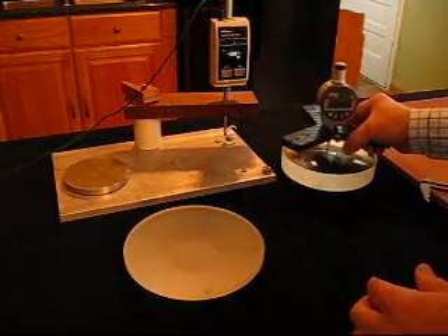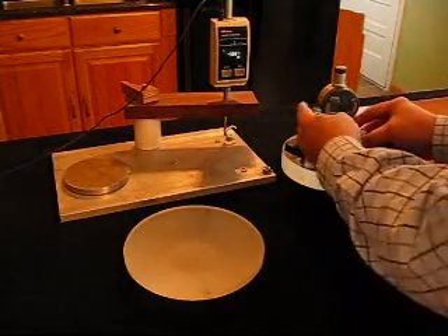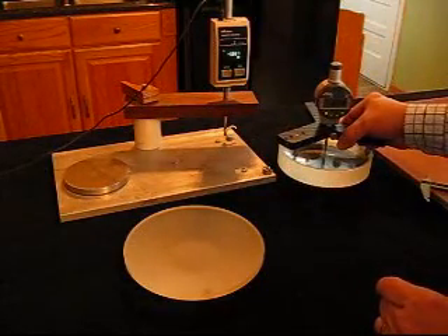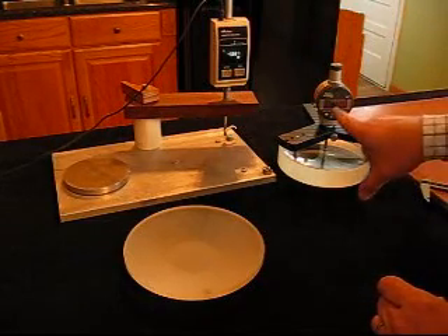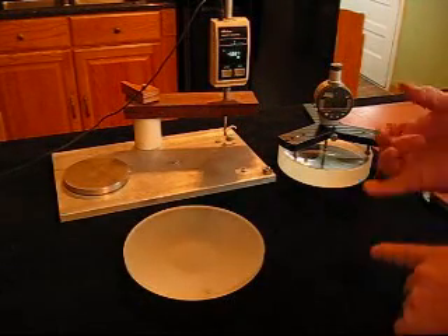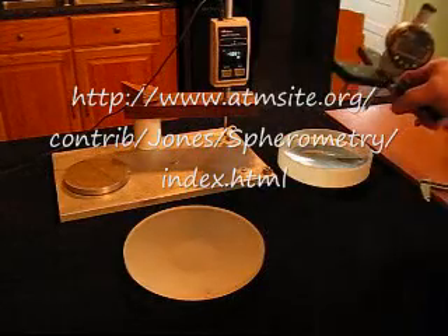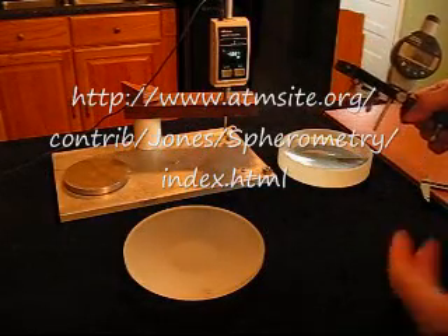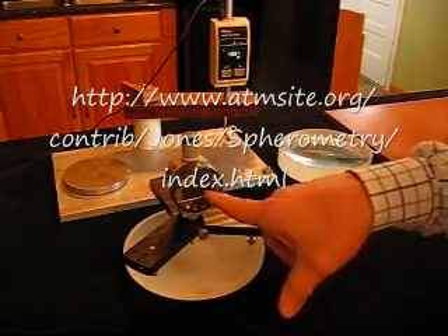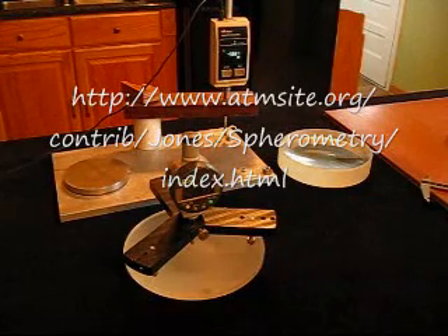You zero out your spherometer with a flat surface — the back side is flat — press the button, then measure your known curve and record the sag of that known curve. With the diameter of the balls on your feet, the known curve radius, and the sag, you plug that into a spreadsheet and that's your calibration. Then simply measure your part, plug the sag value into the program, and you'll have the radius of the part to very high accuracy.